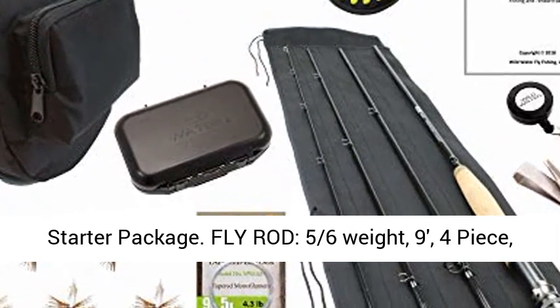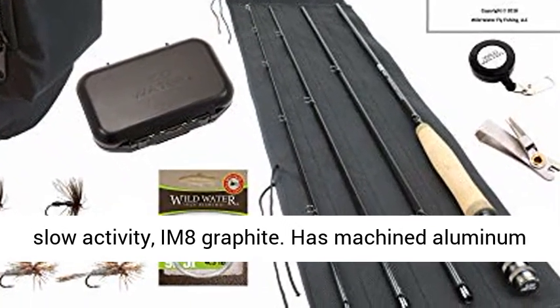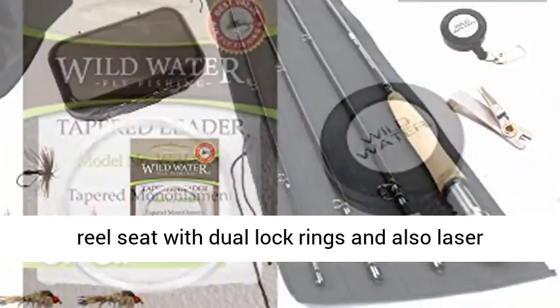Fly rod: 5/6-weight, 9-foot, 4-piece, slow-action, IM8 graphite. Features a machined aluminum reel seat with dual lock rings.